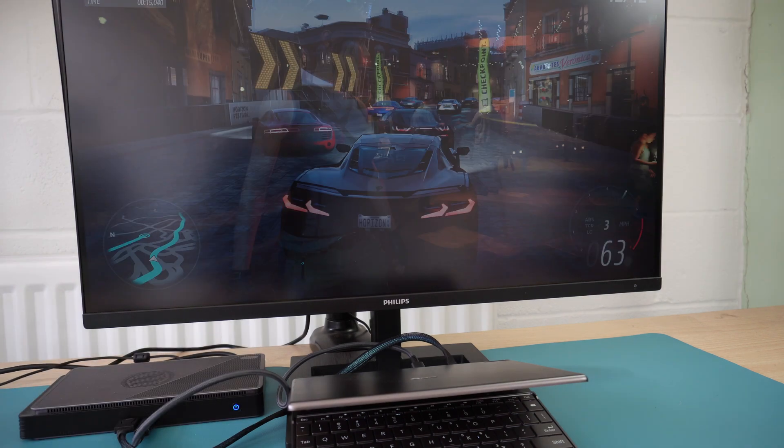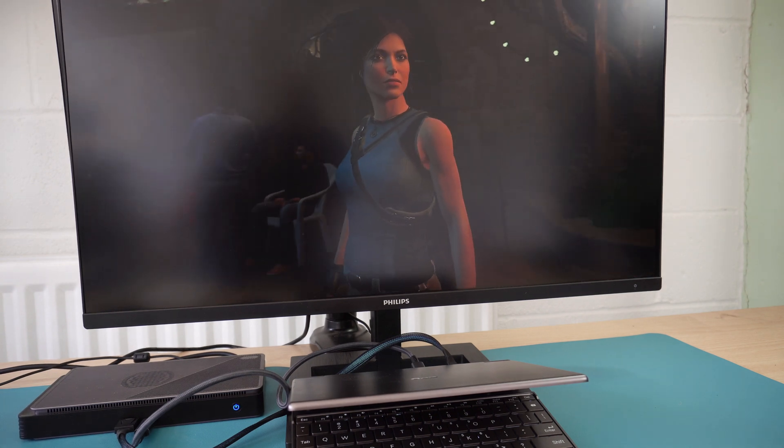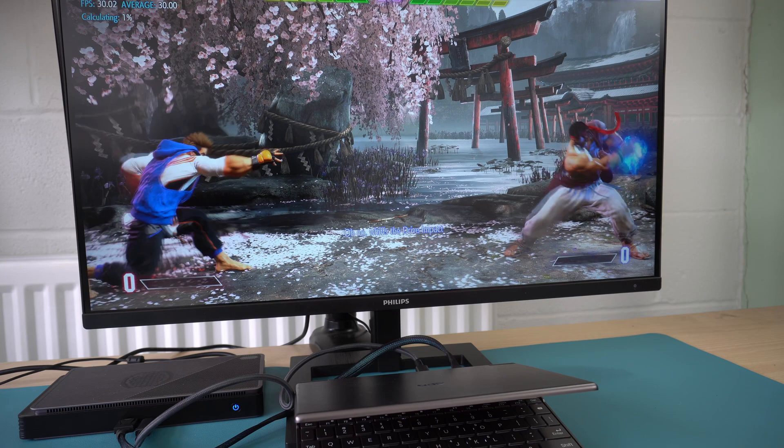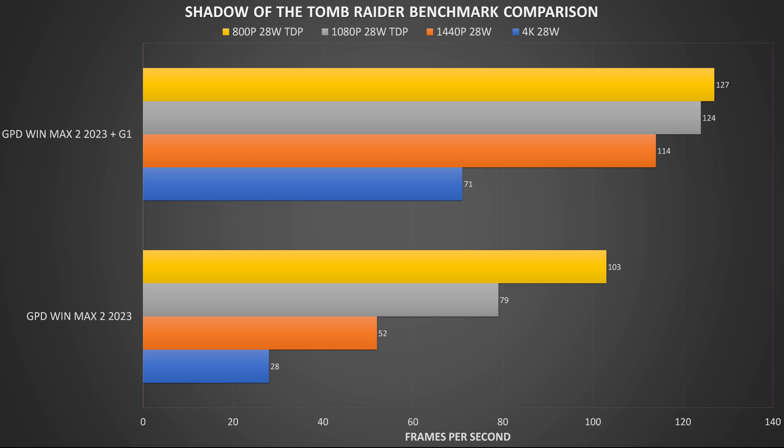All tests are performed at 28 watts TDP and at 800p, 1080p, 1440p and 4K resolution with no FSR enabled, to get a range of data for comparison between integrated and external GPU. We start the game benchmarks with Shadow of the Tomb Raider on the lowest graphics settings. We can see a bit of a difference at 800p and especially at 1080p — an FPS increase of 23 and 56% respectively. At 1440p we get around a 119% increase in FPS over integrated graphics, and at 4K we get a very impressive 153% increase from 28 frames to 71.